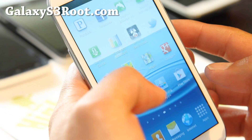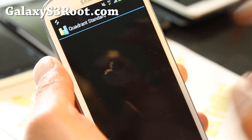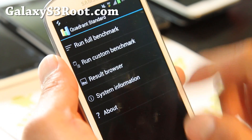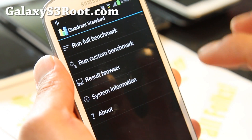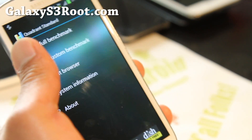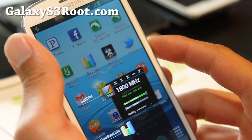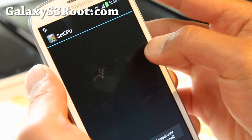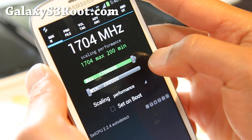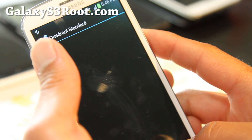There you have it — we've got 1.8 GHz performance, and this is the fastest phone in the world right now. It's probably too high though. Try setting it a little bit less because this is still highly experimental. Let's try 1.704 and run Quadrant again.